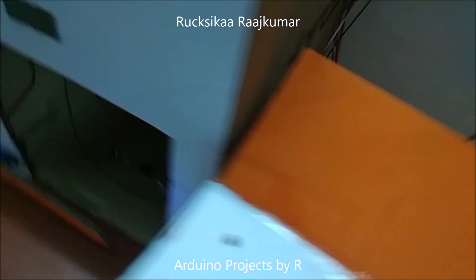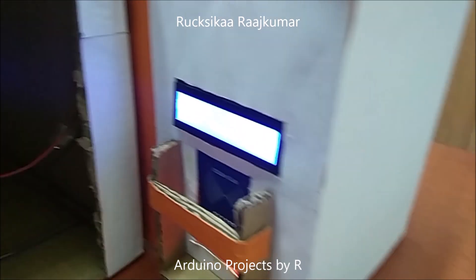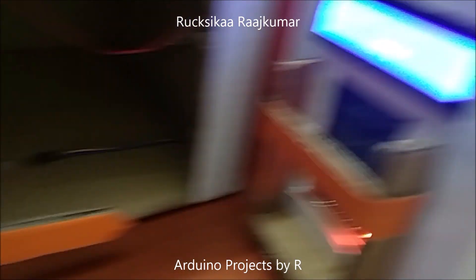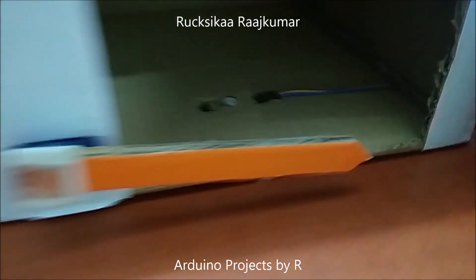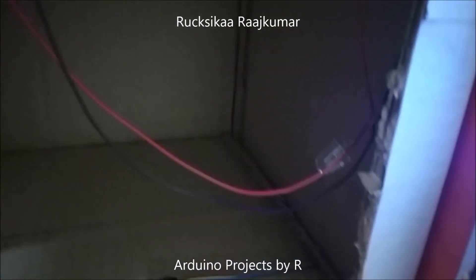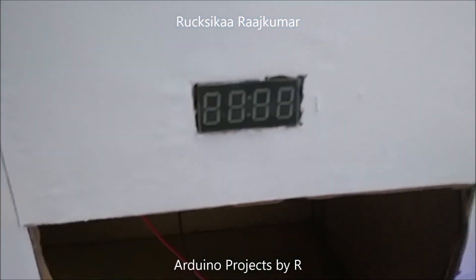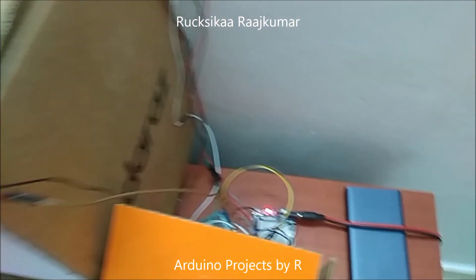The other components include a relay module, an LCD display module with I2C interface — it's 16 by 2 — an MFRC 522 RFID reader, a TauPro servo motor SG90, an IR tracking sensor, some LEDs, RFID tags, a 4-pin 4-digit 7-segment display module, and of course some jumper wires.